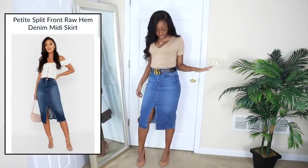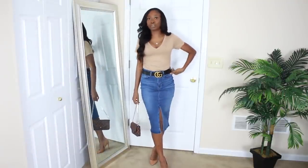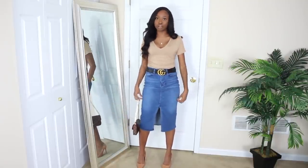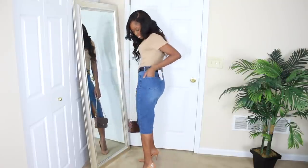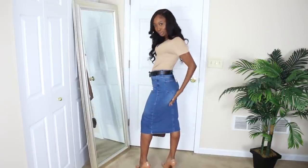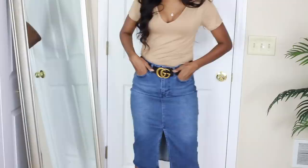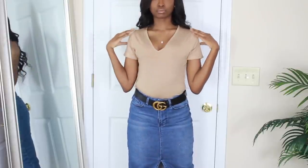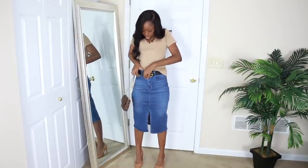So the next outfit is this blue jean skirt. It's so cute — the split front is cute and sophisticated. You can dress it up or down with sneakers. This is a denim skirt, dark wash with pockets. I love the fact that it has pockets. I paired it with the nude v-neck soft fabric shirt from Boohoo. It's really soft. I wish it was a bodysuit, but I tucked it in because that's what I wanted.